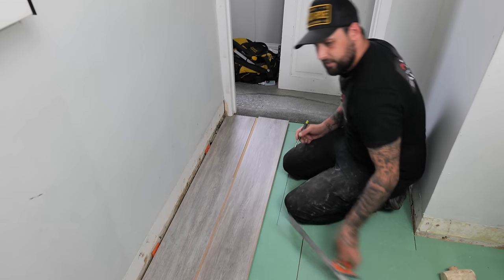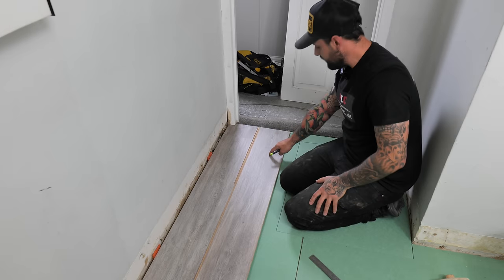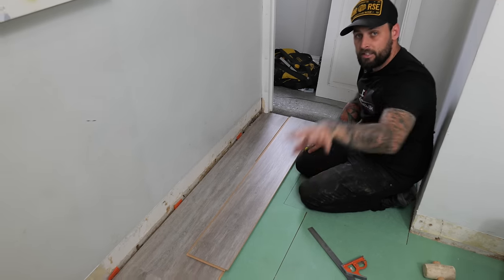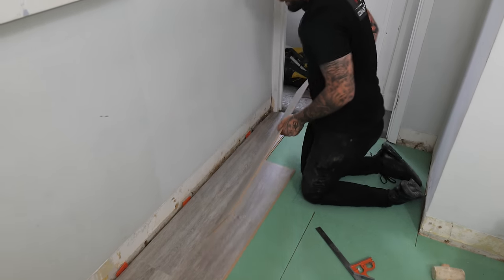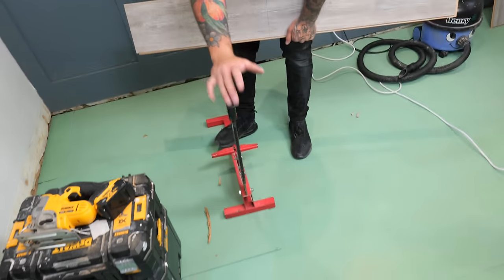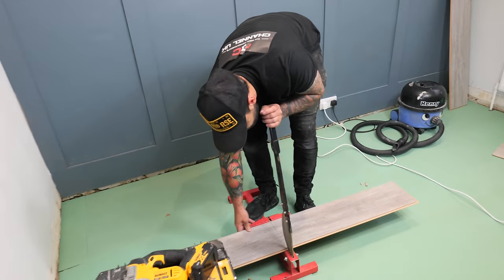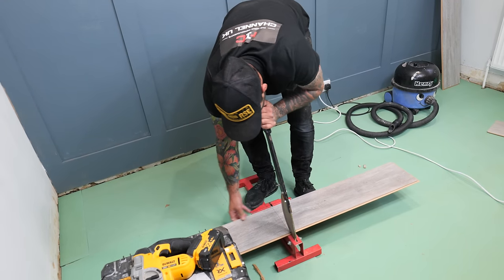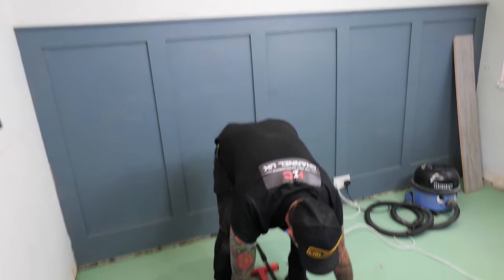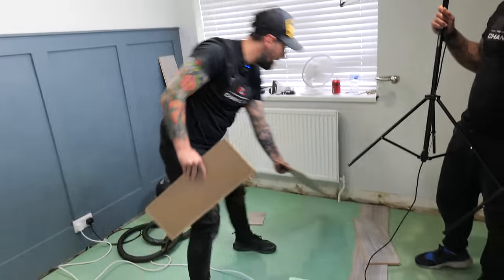We're putting the cut of our second row in now - this is when we start keeping offcuts. We're going to cut this using the method we showed you, turning it backwards. This offcut is going to go back to the other end to start another row. We're going to use a laminate guillotine - they're not expensive anymore and we highly recommend them for all straight cuts. Just line your mark up, make sure the board's straight and cut through. It saves on a lot of dust and time.